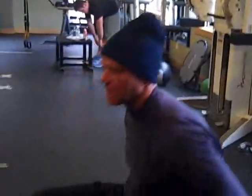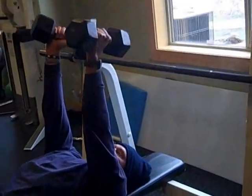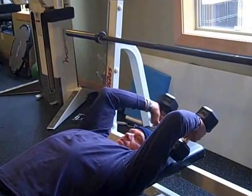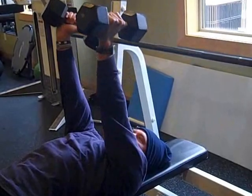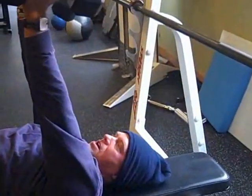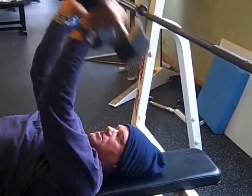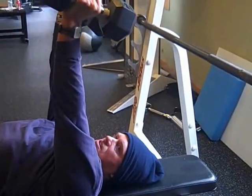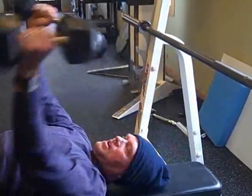The second exercise is called a rolling tricep extension. This is a cool exercise because not only does it work your tricep, it also keeps your shoulders nice and flexible. I'm going to roll my arms back and feel a little stretch in my ribcage and my upper back, then come out and extend my elbows. Throw the elbows back, stretch the shoulders out, come back, extend the elbows. Rolling tricep extensions — two to three sets, eight to twelve reps. Really squeeze that tricep at the top and come down for about a three count, slow and controlled.